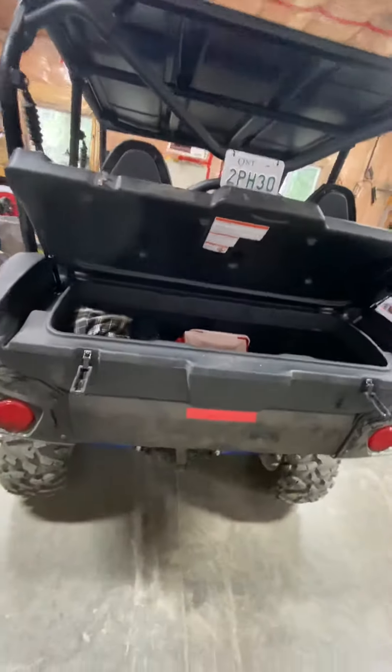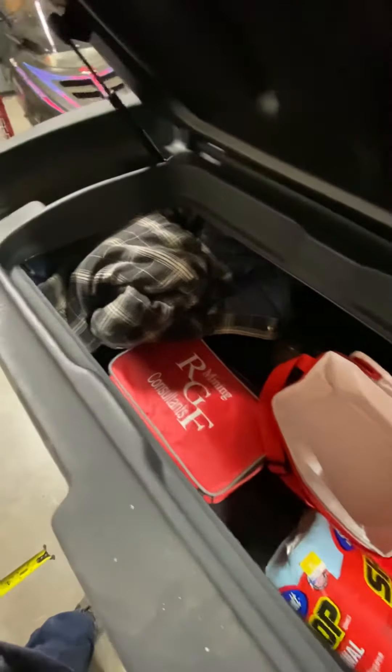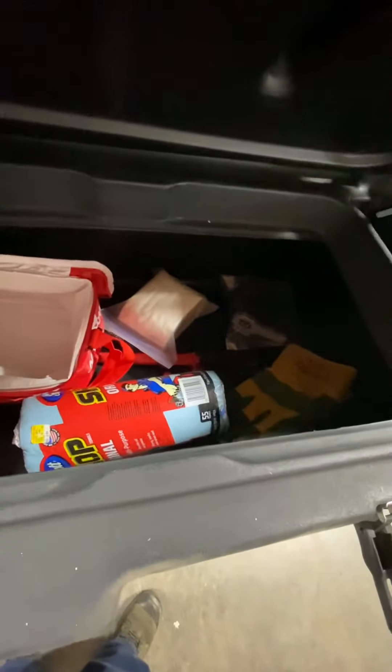Got the rear box on this thing too — it's fantastic. Gonna keep all your stuff in there: first aid kits, TP, just in case.